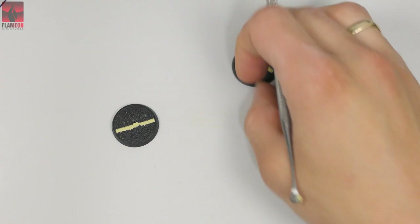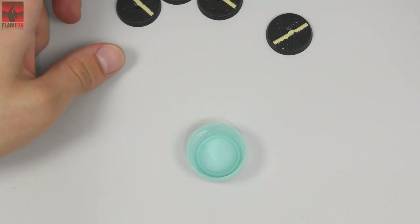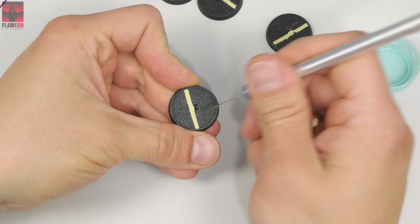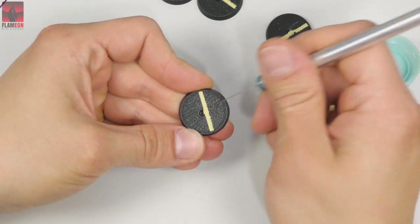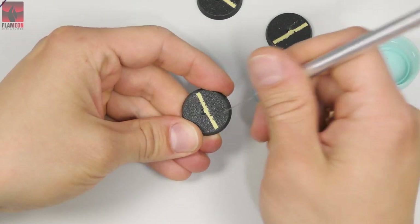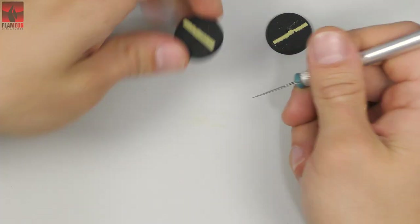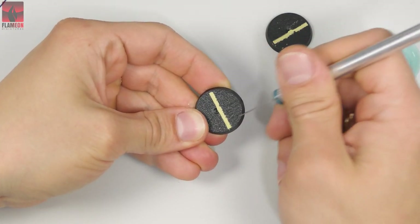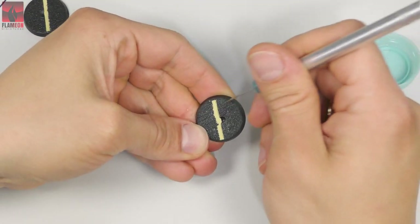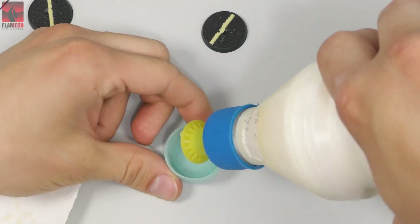The bases are now prepared, and the best part is you don't need to wait for this to dry out before moving on to the next steps. Now I've taken a scalpel and I'm cutting the surface of the bases. Thanks to this, the glue will be able to stick into these holes and hold on much better than if I wouldn't do this — it's very useful when you're gluing any kind of surface.